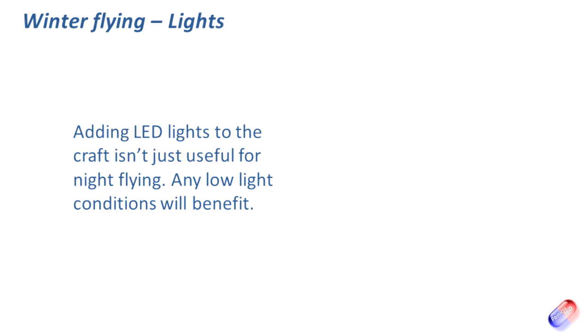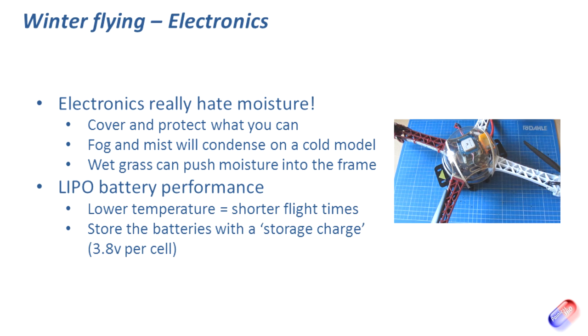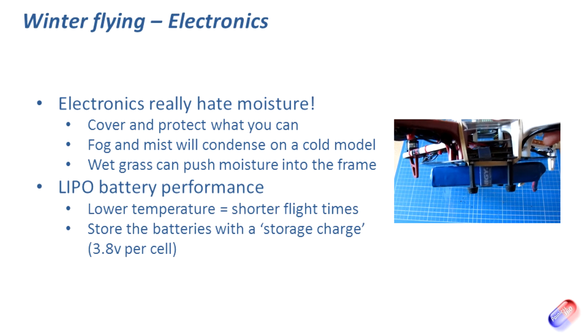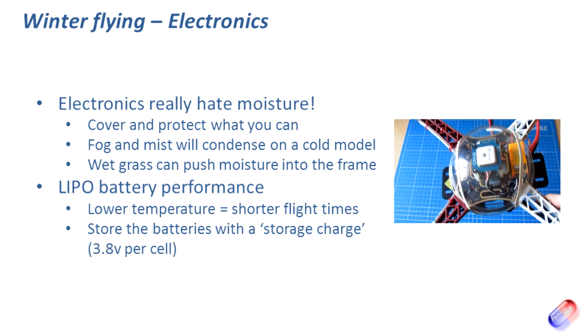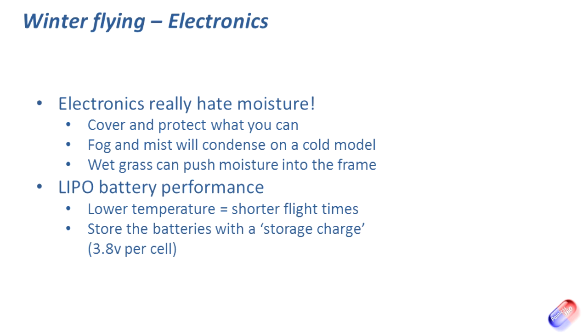Let's talk about electronics — electronics really hate moisture, and getting them wet tends to really upset them. Cover and protect what you can: make sure it's in heat shrink or behind covers. On this quad I've cut the top of a dessert container from a restaurant — it's the perfect size to go over the top of a 450 quad, held on with a couple of elastic bands — so if the quad flips over it won't land in wet grass and cover the multi-Wii and GPS electronics with water. Also, when flying in cold conditions, fog and mist will condense on your model, and if there's any muck on the board it might start to conduct and cause unexpected behaviour.